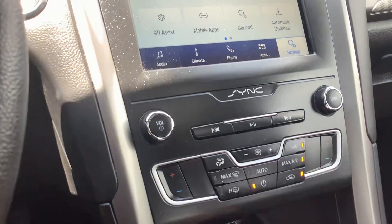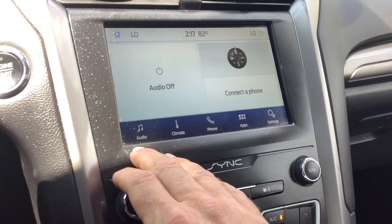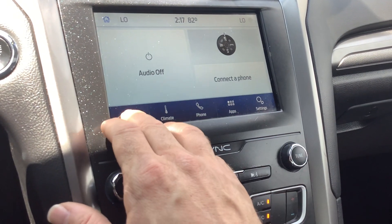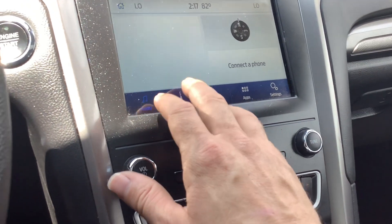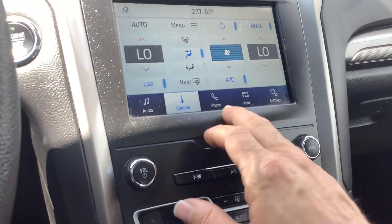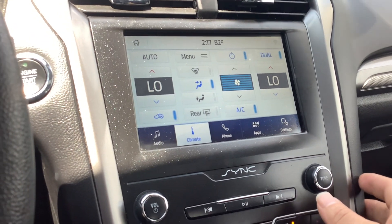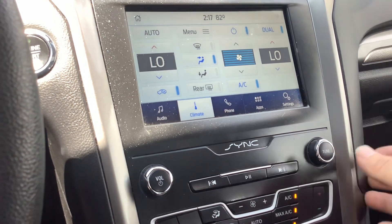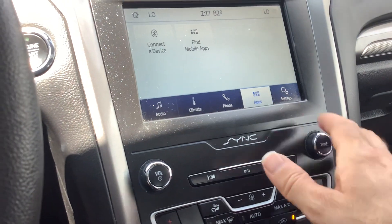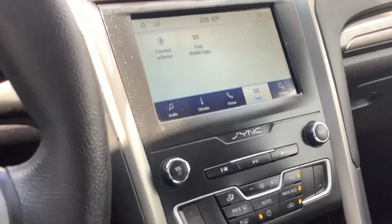The radio is a touchscreen — you can also use the physical controls right here for power and tuning. Under Audio you've got your radio; if you move to Climate you can adjust it right on the screen. You've also got phone controls where you can pair your phone, get your text messages, play your music from your phone, and once connected you can run some apps right through the screen — super convenient.